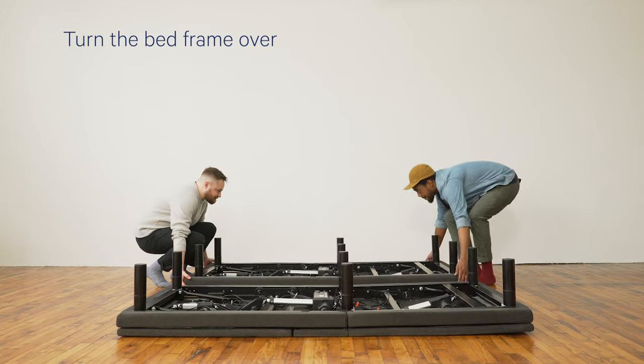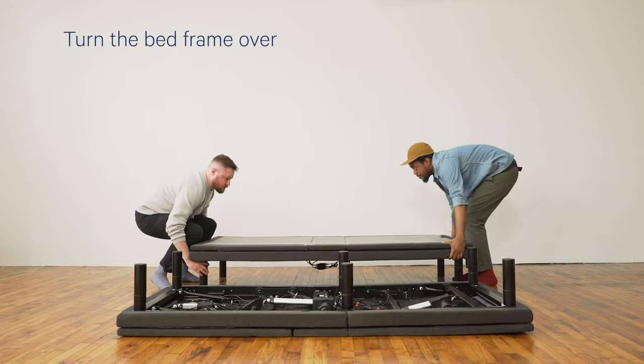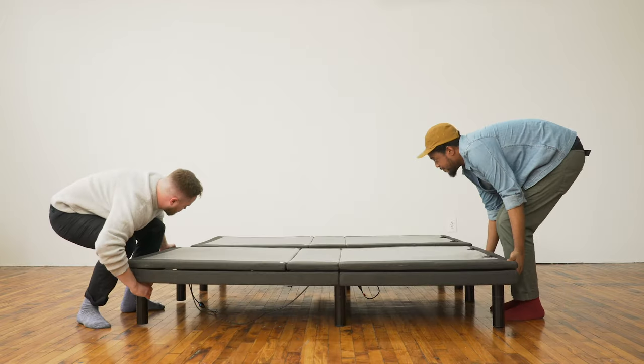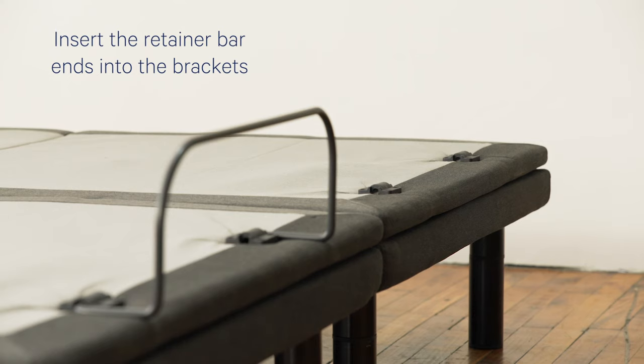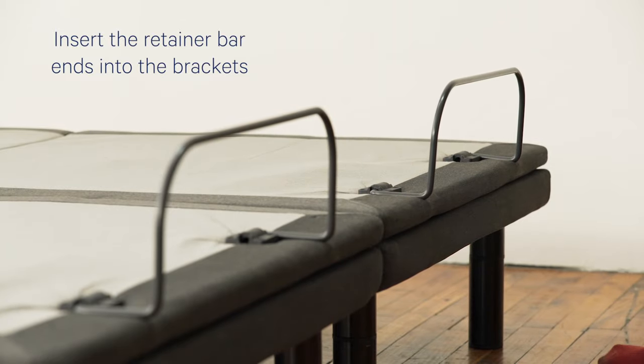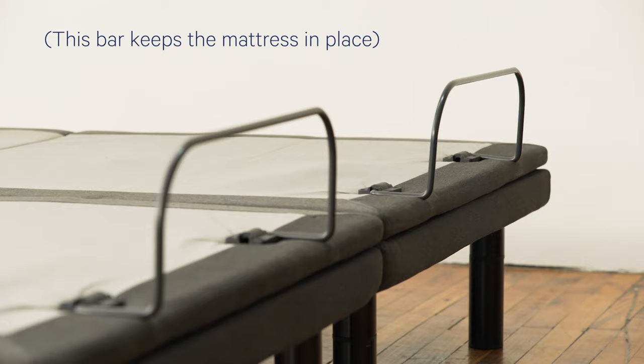Turn the bed frame over carefully. Insert the ends of the retainer bar into the quick-connect brackets located at the foot of the bed frame. This bar keeps the mattress in place.